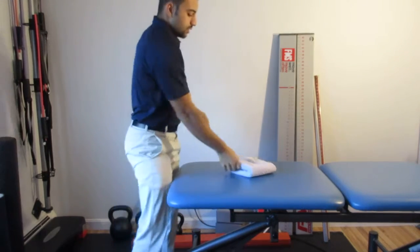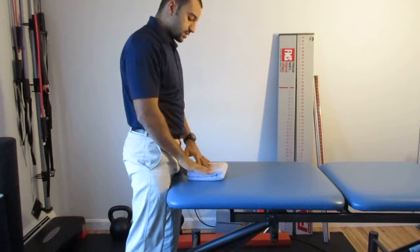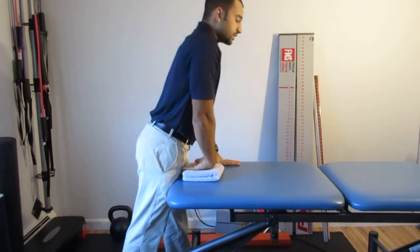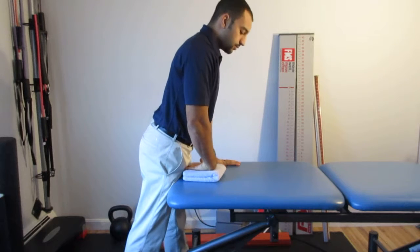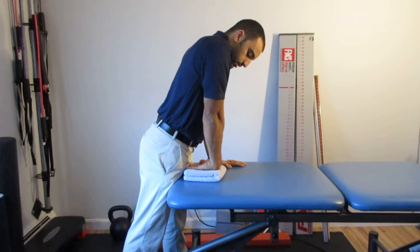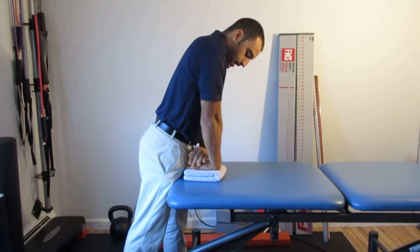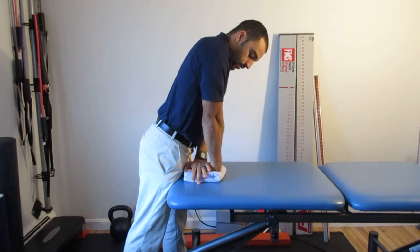You're going to set up in front of a table with a nice soft towel rolled up. You're then going to lean your torso over the table and place your wrist in this position like so, then stabilize your hand against the towel like this.